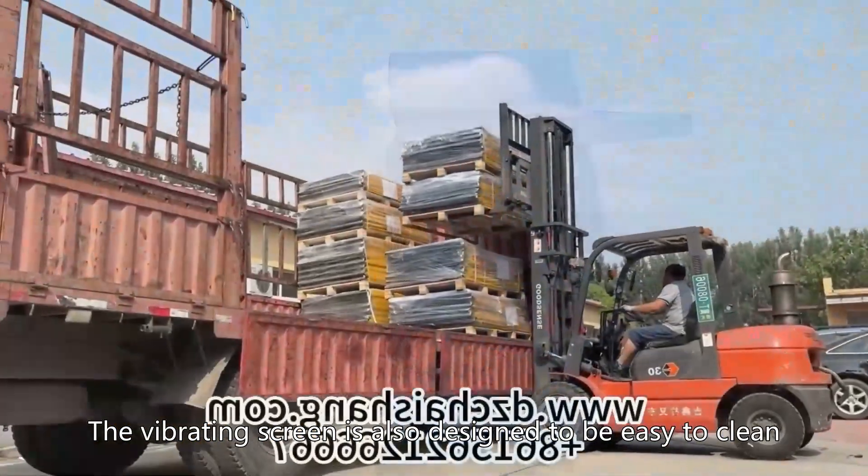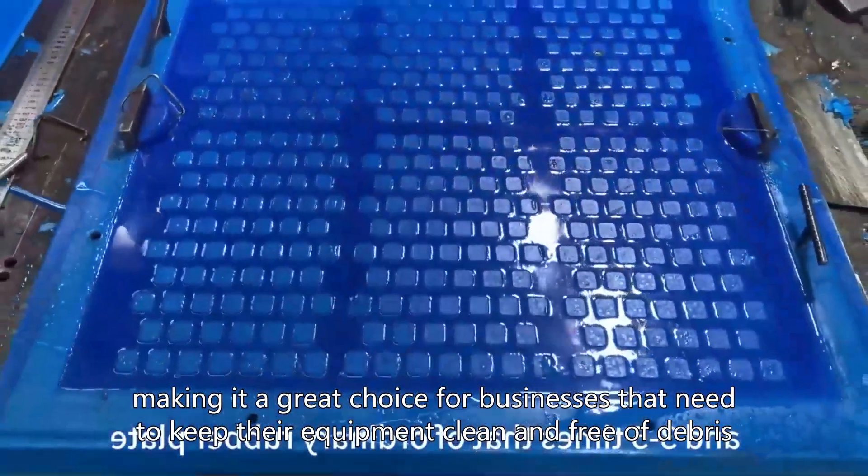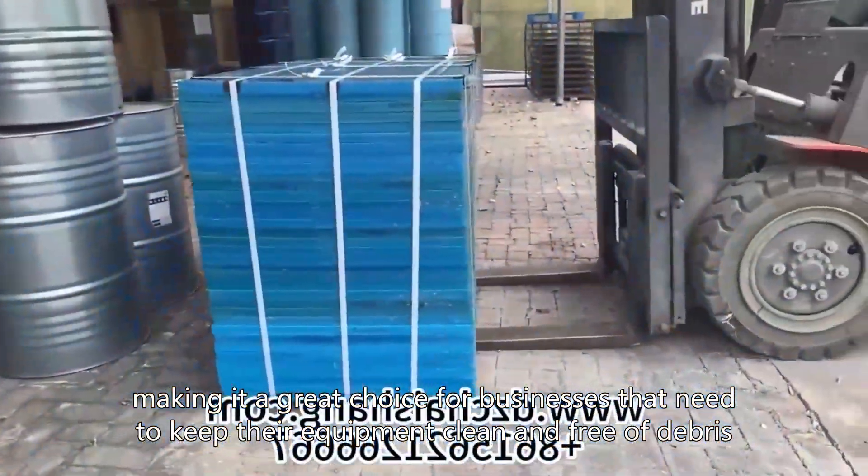The vibrating screen is also designed to be easy to clean, making it a great choice for businesses that need to keep their equipment clean and free of debris.